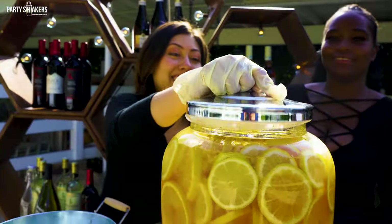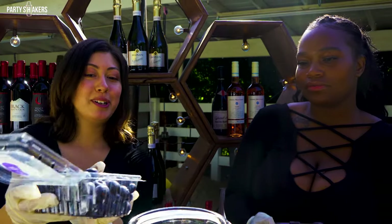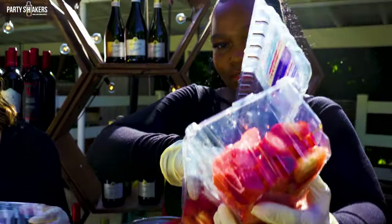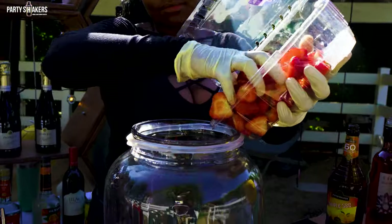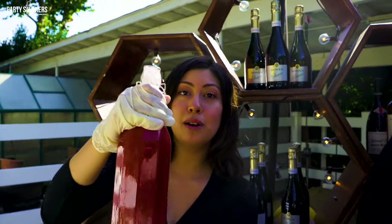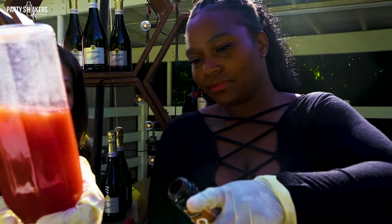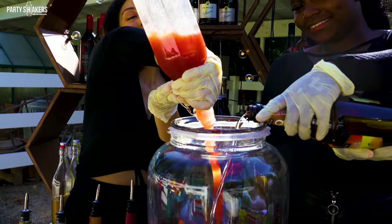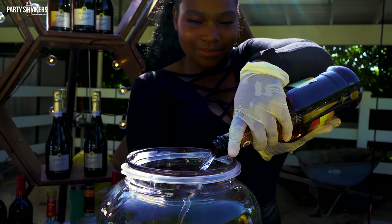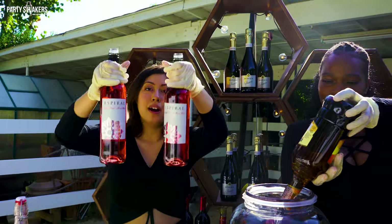Now it's time to make the berry sangria. We're just going to dump our fruit in. We've got our homemade strawberry syrup to sweeten it up, and then I'll be adding some triple sec. For our wine, we're using rosé.